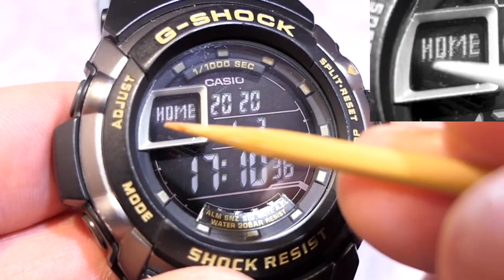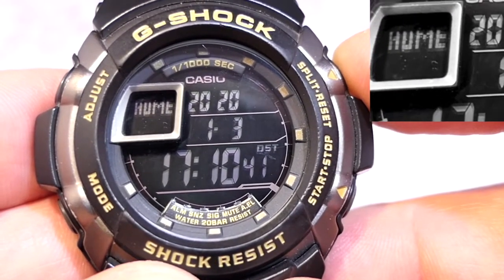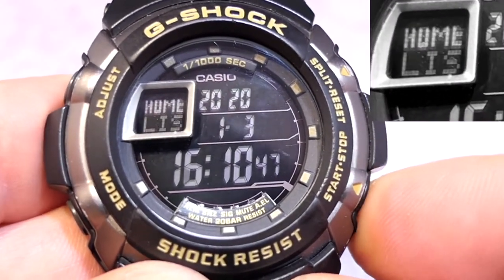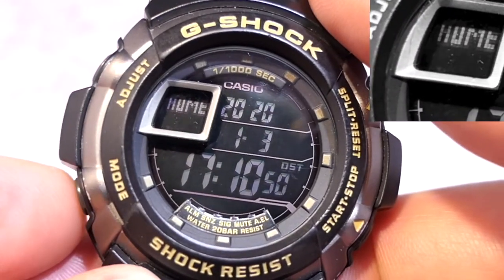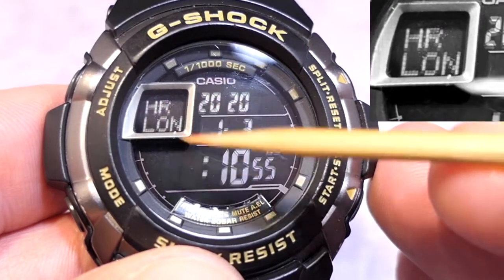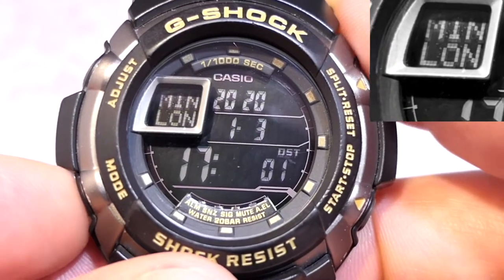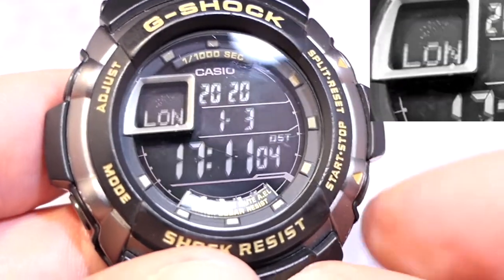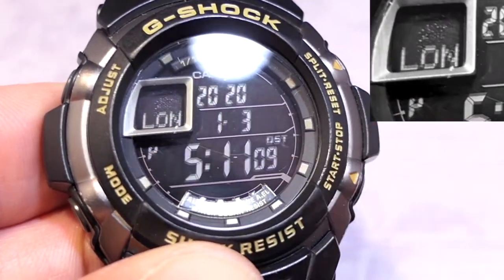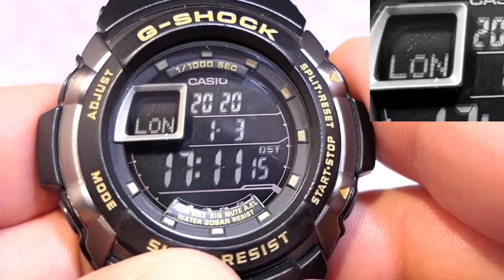Moving on it goes to home city, shown as 'home' and flashing London. You have 48 cities and 28 time zones to scroll through using those two buttons. Next comes HR for the hour, then min for the minutes, and then 24-hour mode. Pressing button D changes it to AM/PM, showing a P icon, then 12-hour, then back to 24-hour.